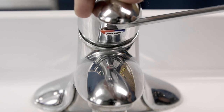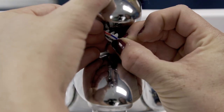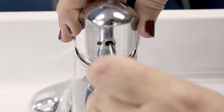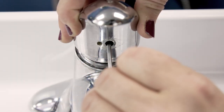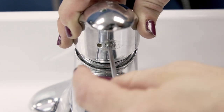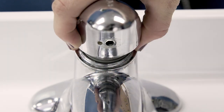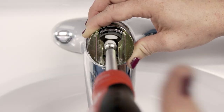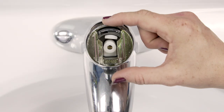Pop off the screw cover. Use an Allen wrench to remove the set screw. The Allen wrench size will depend on the model, and some handles will need a Phillips screwdriver instead. Now pull off the handle.